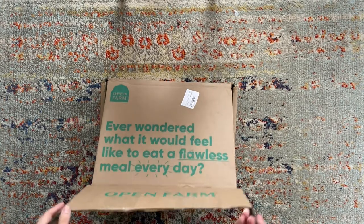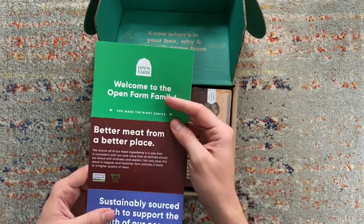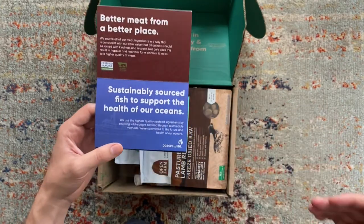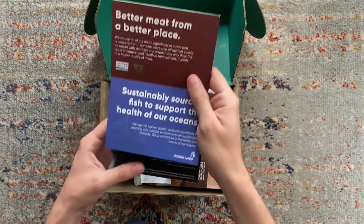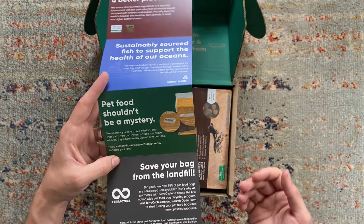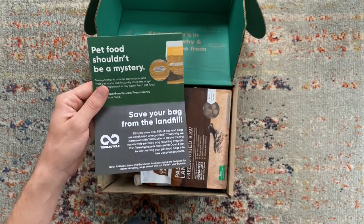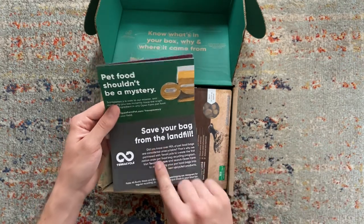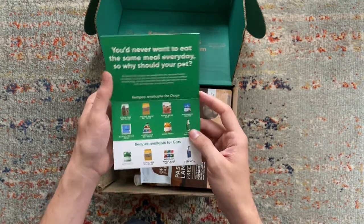The order comes with a welcome guide explaining their sustainability and ethical sourcing partnerships, how to prevent overfishing, and how to ensure humane environments for livestock. It also explains how you can track every ingredient in your pet's food on their website — transparency is a big goal for them, since the pet food industry is generally not very transparent. You'll also find their TerraCycle partnership info, a discount code for your next order, a transition guide, and details on their other products.